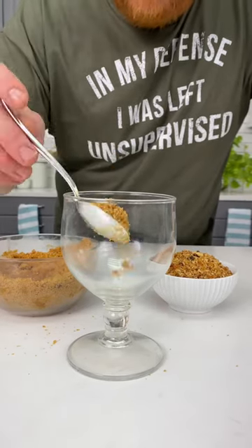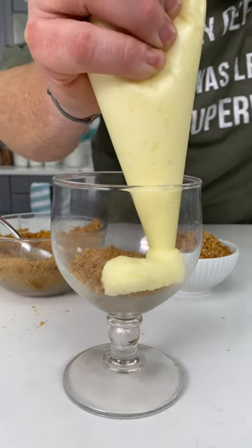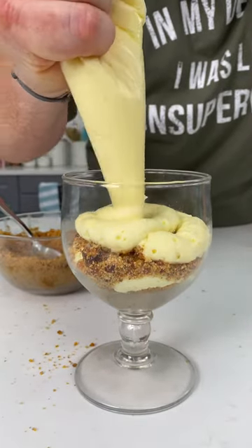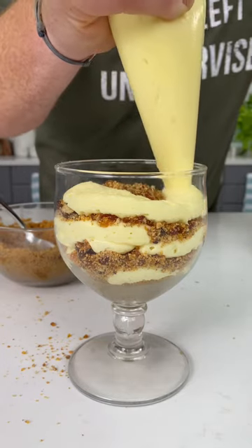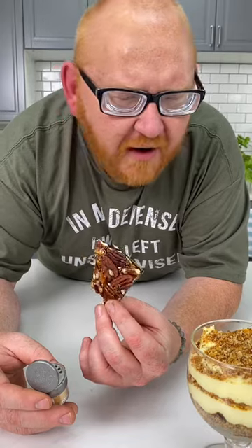We're making an incredible praline cheesecake. Using a graham cracker crumble, we're going to be creating the base, adding some no-bake cheesecake, and then a layer of praline, cheesecake, and then a layer of praline, cheesecake, praline. To finish off our cheesecake, we're going to use this pecan praline as a garnish, but we want to make it a little bit more fancy, so we're going to use some of our edible glitter.